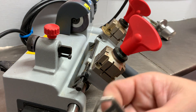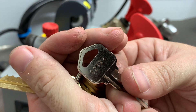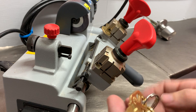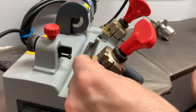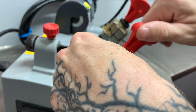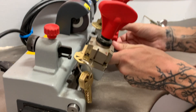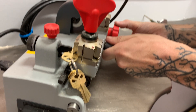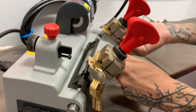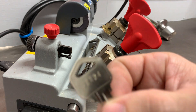Looking back at the cuts to keep you guys on track: our first cut is a three. So we're going to grab our number three space and depth key, put it in here, and go ahead and just cut the first cut to a three.